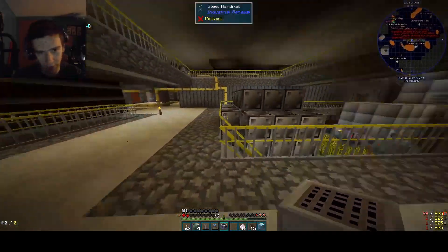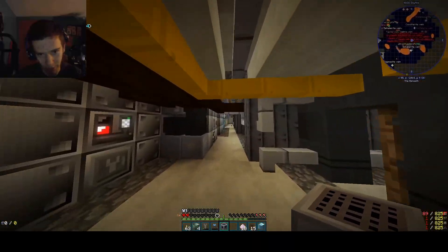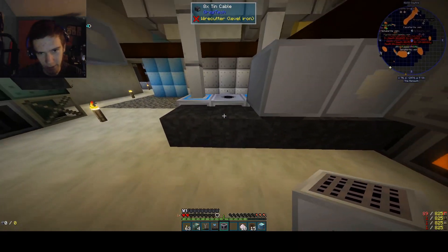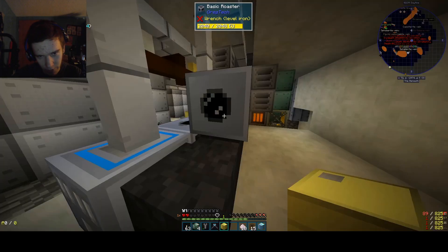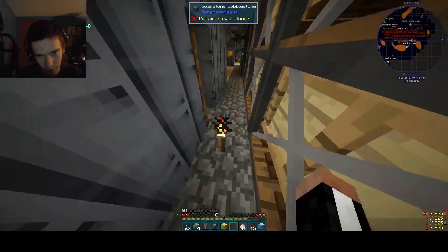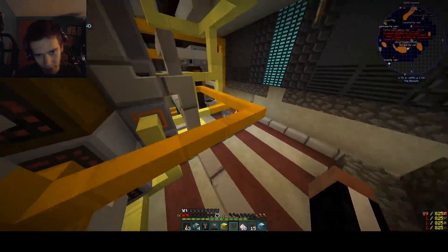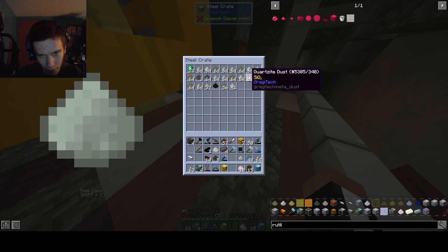I need to check my notifications because it might be important. This is going near the other stuff because automating this is super important. This needs to be easily accessible, easily able to send items back through the system. Trana is produced down in the sifting setup here. I probably looted it all. We have borax, borax, borax, borax, borax, and tons of trana.